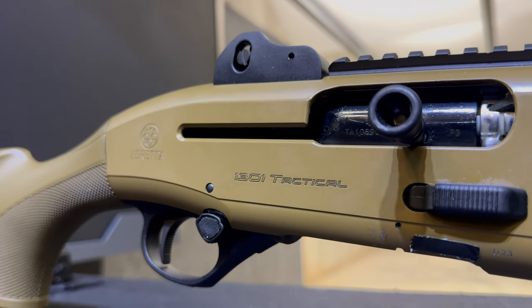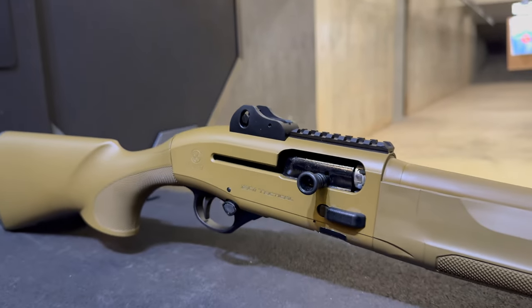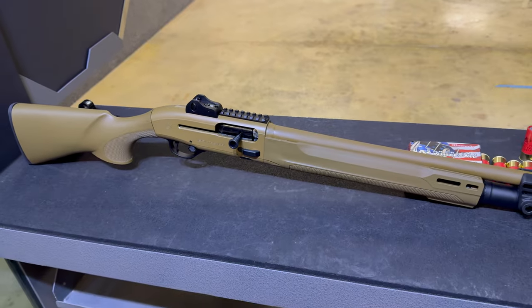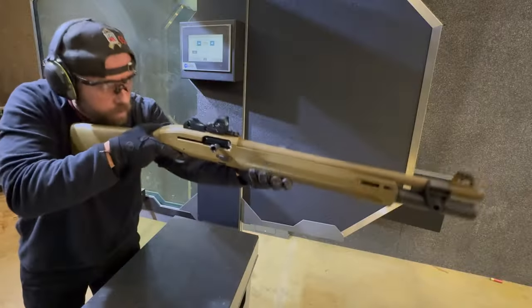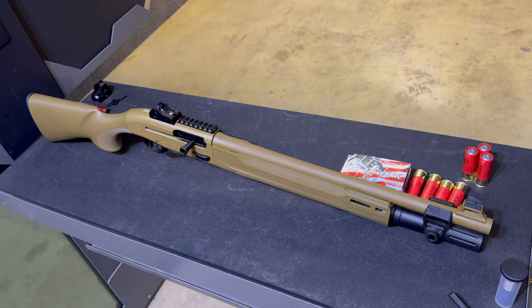How many semi-automatic shotguns are reliable and that you're going to fit your life on — whether it's self-defense, tactical, or duty? A couple companies have the options you need, and a couple companies are trying to get to that level. The 1301 Tactical Mod 2 is an FDE from Beretta.